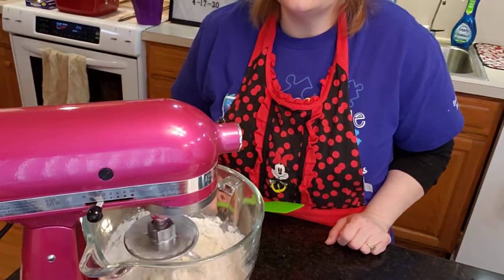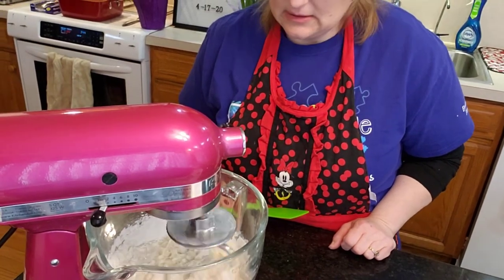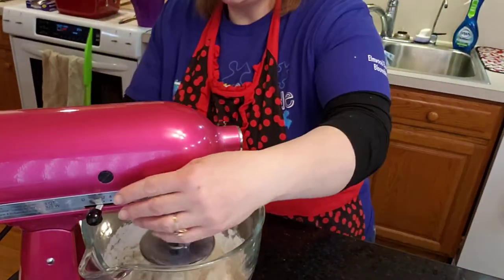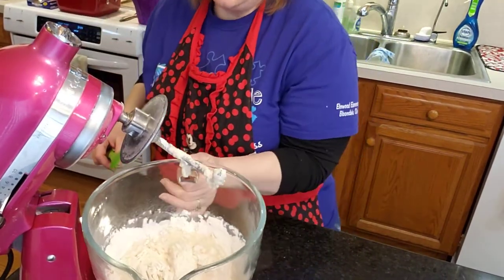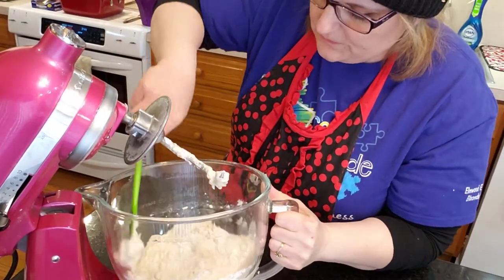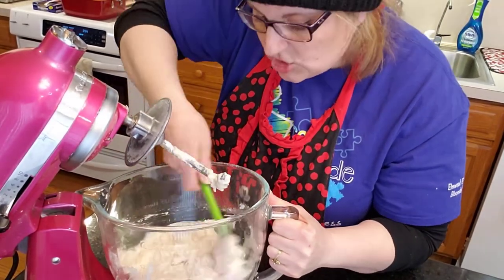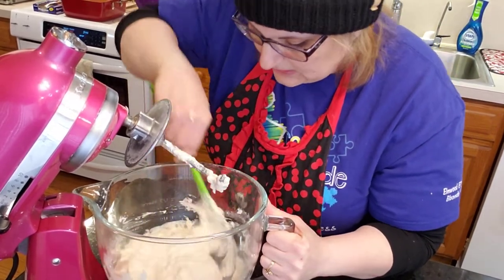Hopefully you guys are doing good today. The sun is not out — the snow is. I'm a little shocked; it's supposed to be 70-some degrees next week. But on a day like today when you're freezing and it's cold outside and you don't have anywhere to go, or you shouldn't be going anywhere — when you should not be going anywhere, this is the best thing to do: make bread.